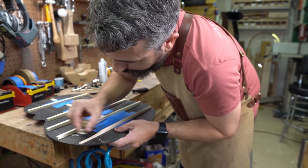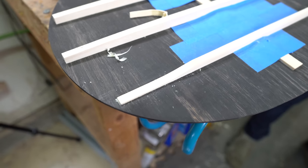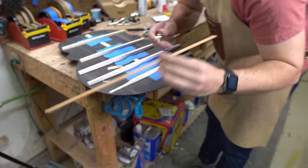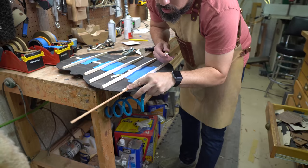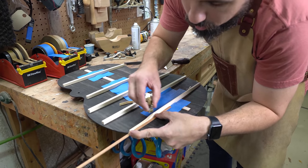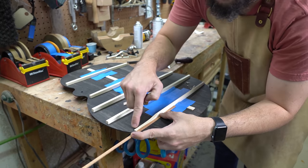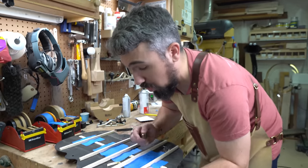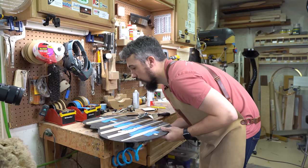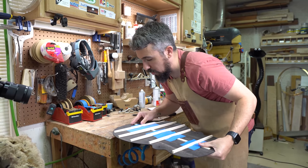I'll also take my little Ibex thumb plane and smooth it out a little bit. I can't remember if I showed you guys this little trick when I was doing the X-braces, but my binding is about two and a quarter millimeters thick, so I just use that as a reference line to get me to the correct thickness. I just want that even — that's pretty much what I'm looking for. Then I can flip this around and do the same thing to the other side.